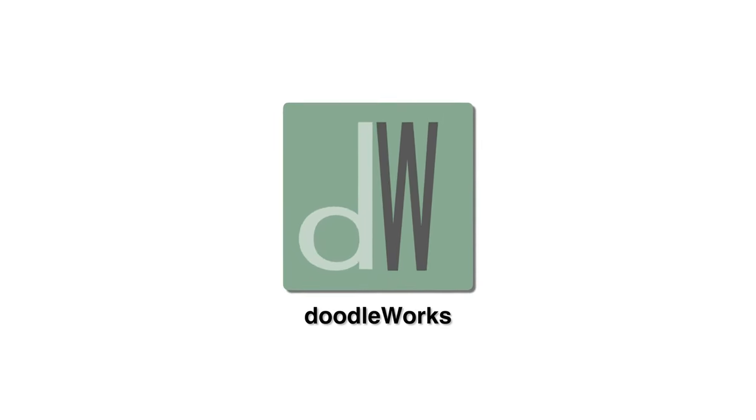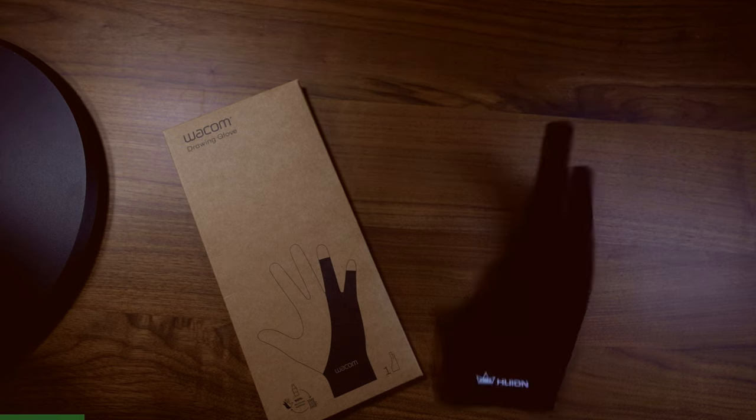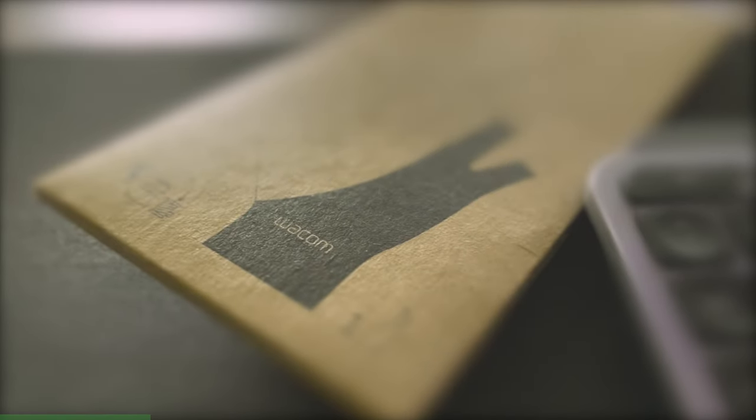Hi, my name is Hector, and today is review day for the Wacom Drawing Gloves. Now what makes these so special? Well, don't got to use these anymore, or do we? Let's do a review.